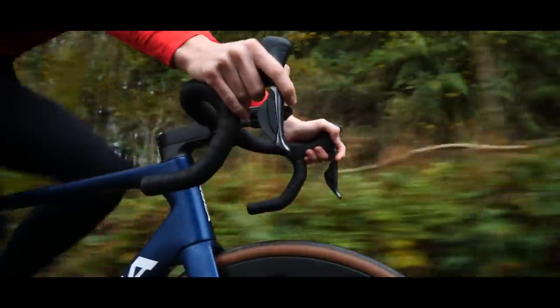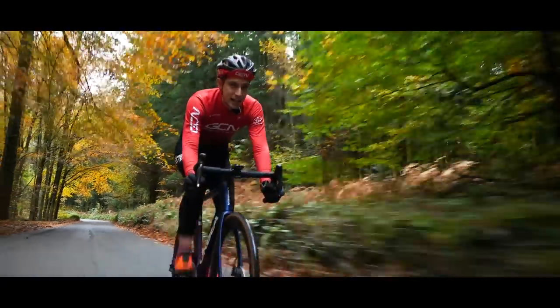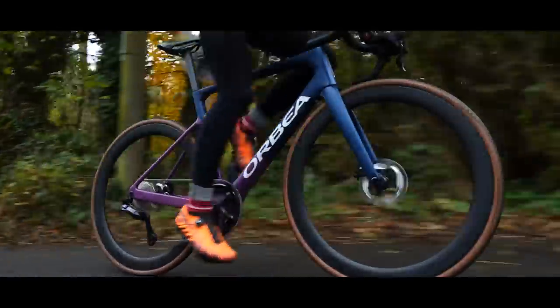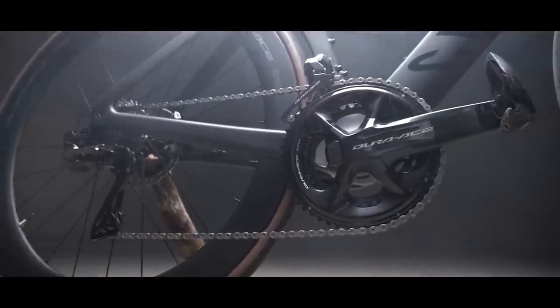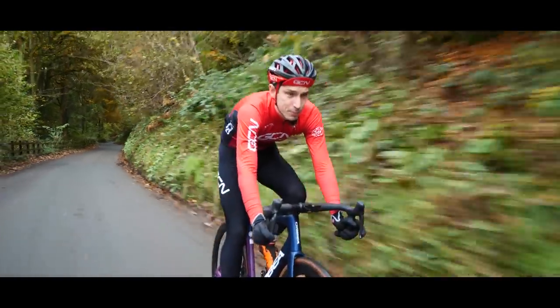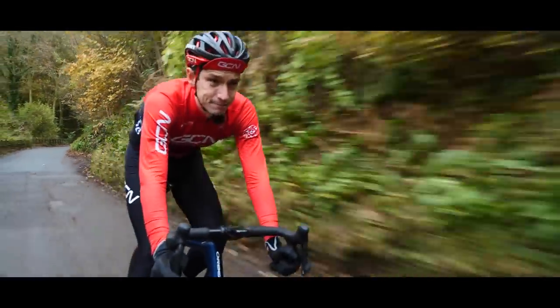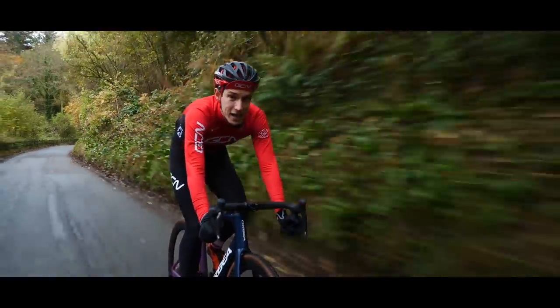As with the generations of Ultegra before this one, the key point to note is that aside from the weight, this is functionally identical to the flagship, the all-singing, all-dancing Dura-Ace groupset. The key difference is the price. This retails for significantly less than Dura-Ace. Yes, it's cheaper.